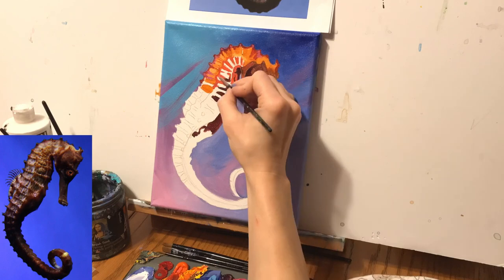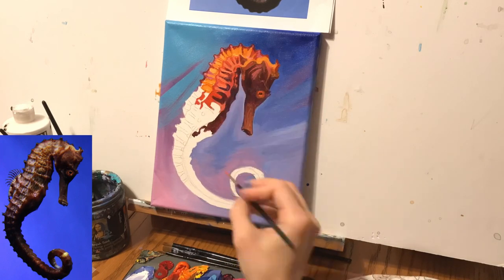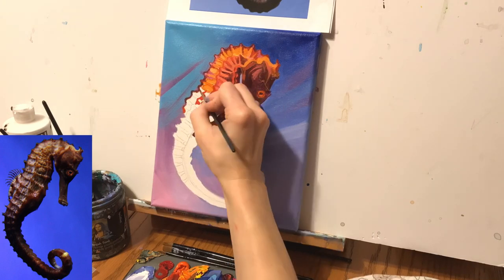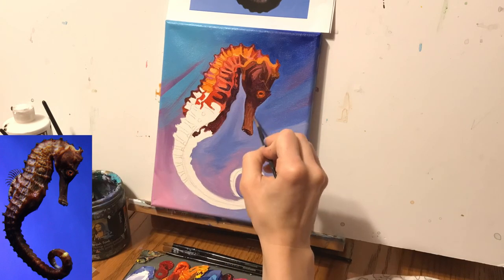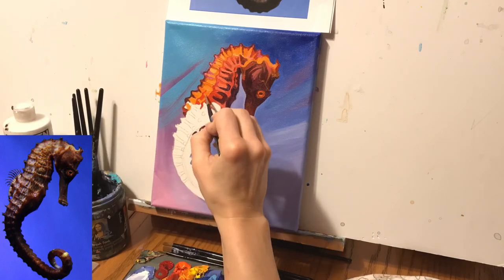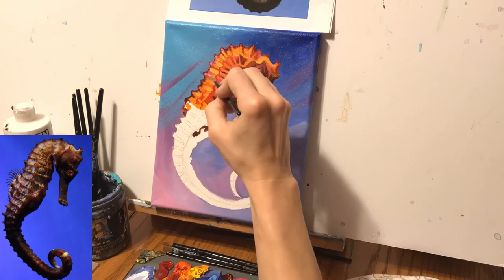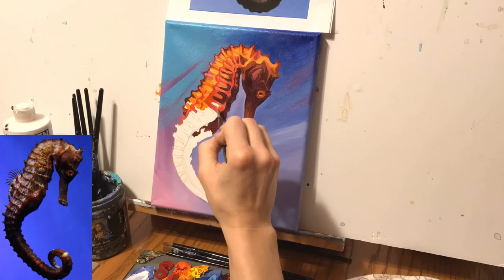For the highlights I use cadmium yellow, yellow ochre, and white. I've painted about three seahorse paintings before this and I've always struggled with the bumps, because the exoskeleton is on the outside for a seahorse — unlike us where we have it on the inside — so it's bumpy, hard, and pointy.